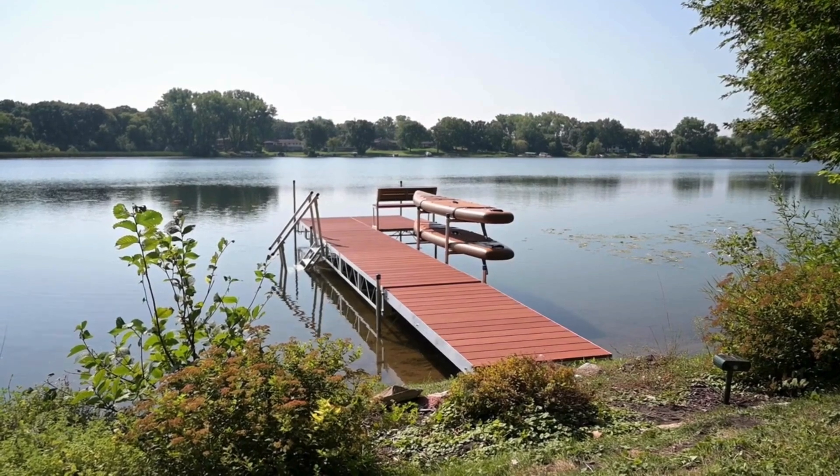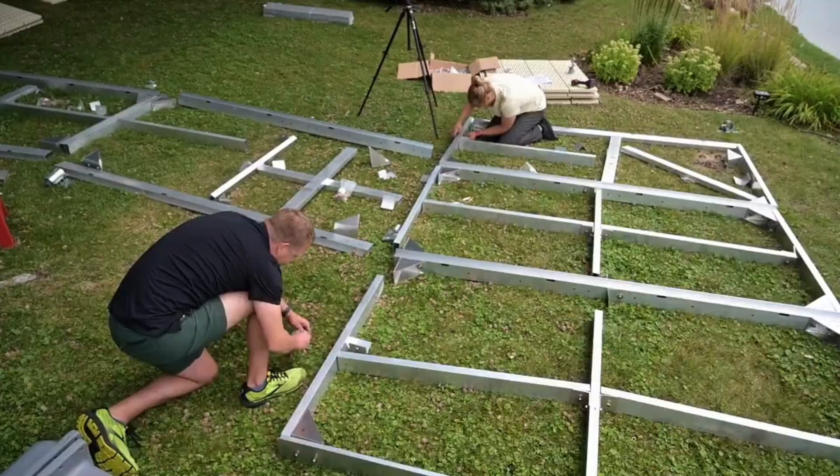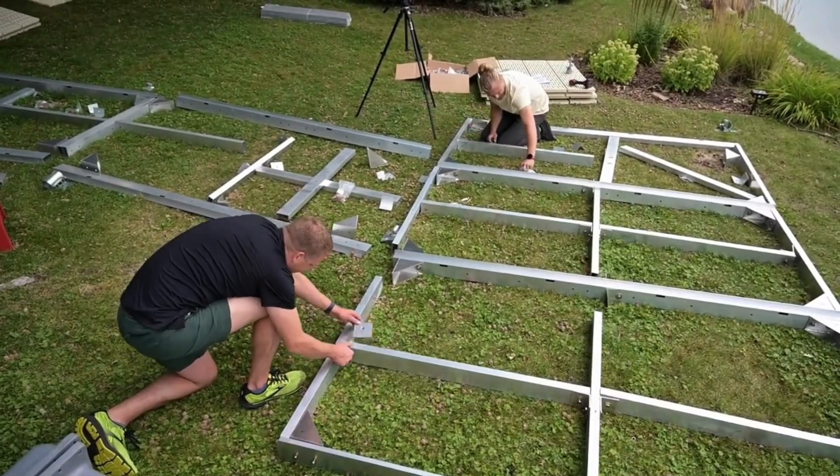All docks are designed with easy installation in mind. Lightweight construction and drop-in decking will make owning a dock practical for anyone. They're all modular, so you can change the shape or configuration easily.